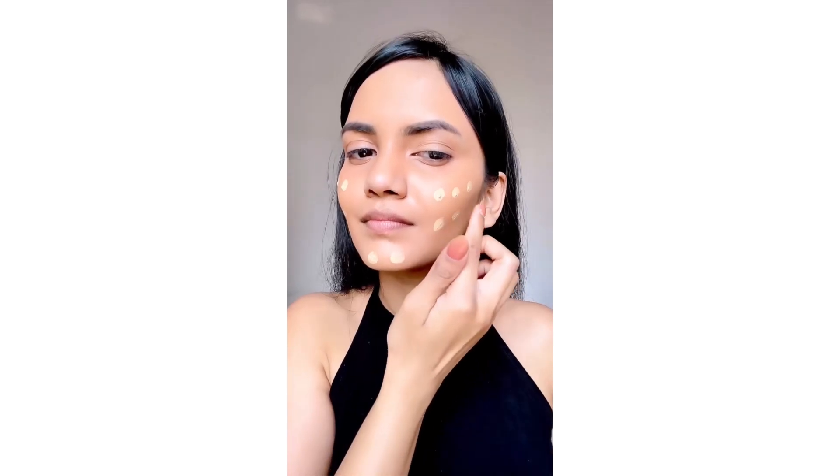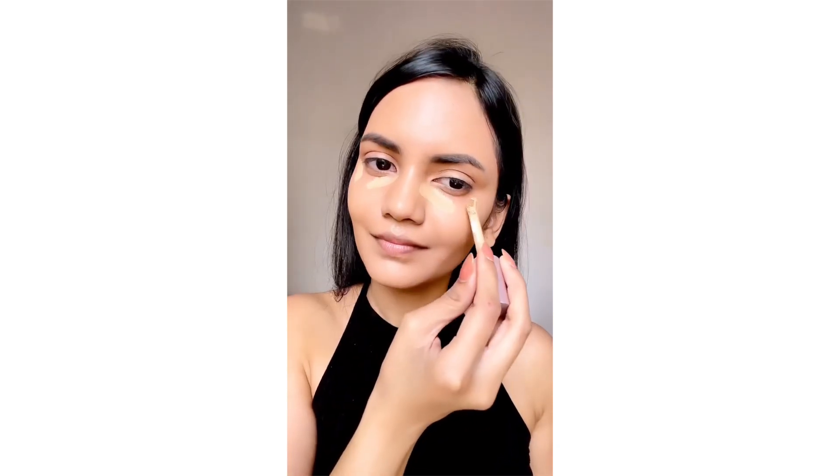And now you have a corrected base to layer your foundation or skin tint on. Go in with a lighter concealer to highlight, but this step is completely optional — and this is how you get the perfect base to do the rest of your makeup.